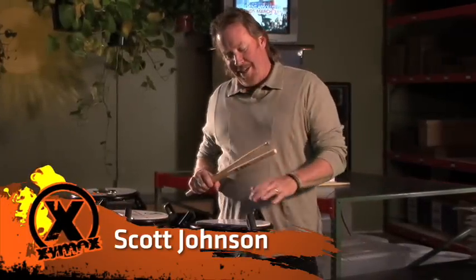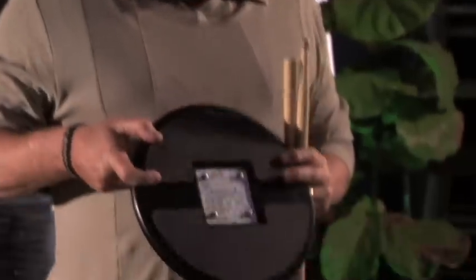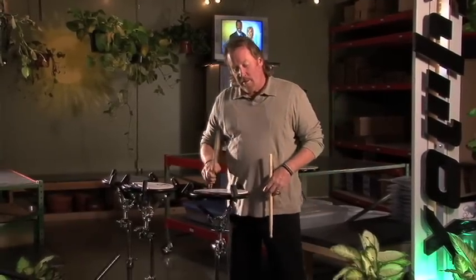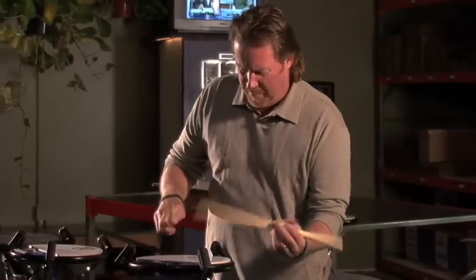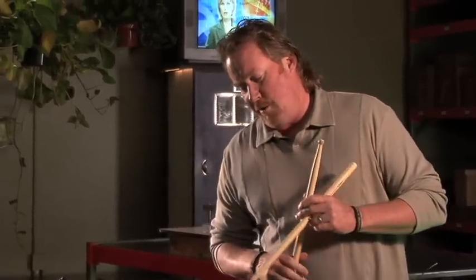We are here at the Zymox factory with the Scott Johnson Metro snare pad. What makes it a Metro snare pad? These guys underneath — a metal plate with the BBs in there — that creates our snare sound. At every level, piano, forte, at any volume level you still hear that snare sound, which is a very good thing.